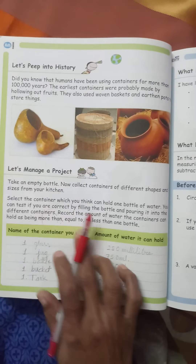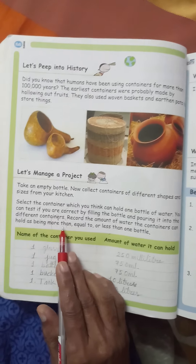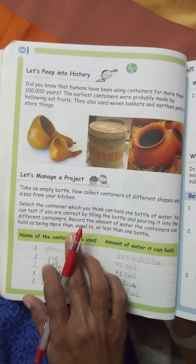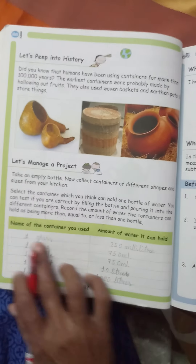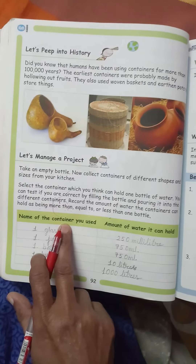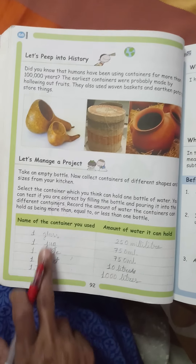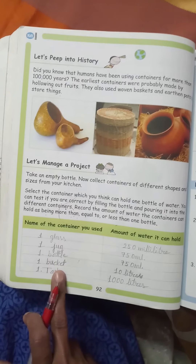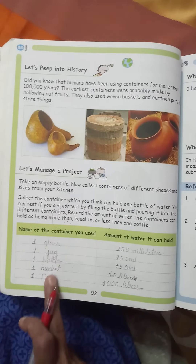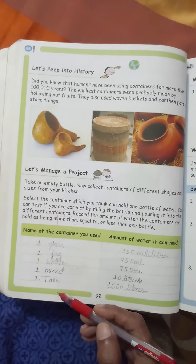Aap dekh sakte hain ki waise hi bartan ka jo liquid hai woh doosre bartan mein aa raha hai ya bach ja raha hai. Record the amount of water the containers can hold as being more than, equal, or less than one bottle. Aapko yeh dekhna hai ki jo ek bottle mein liquid aaya hai, aap ne doosre kisi bartan mein us liquid ko daala, to kya woh barabar ka tha, ya usse kam ka tha, ya phir usse woh bharta bharta raha - toh jo bartan ka paani aap ne daala hai, woh kam padega usko. Come here - this table has a title: name of the container you used. Aap jo bartan daily life mein use karte hain, uska yahan example diya hai - amount of water it can hold.